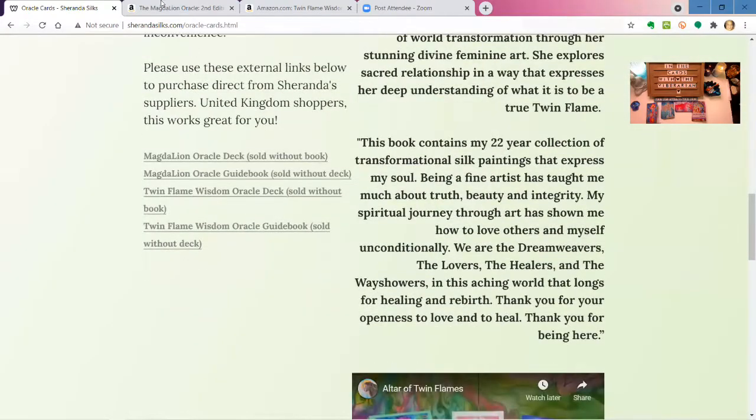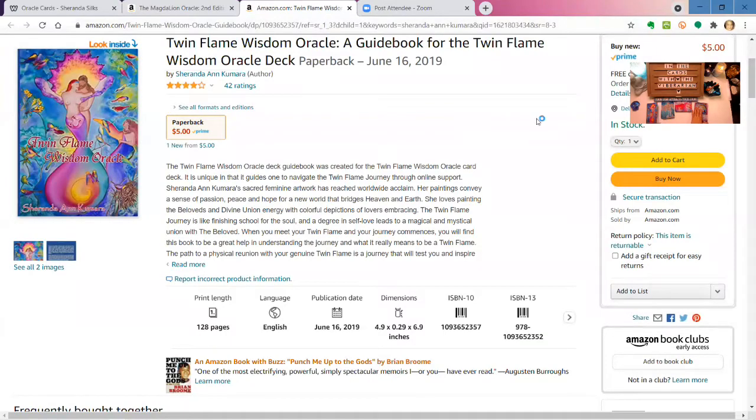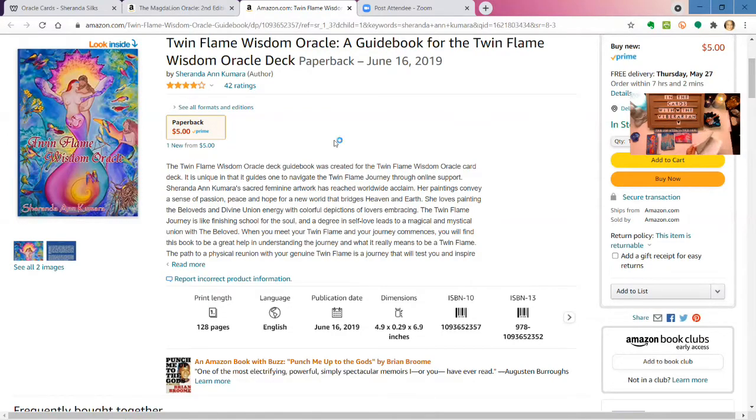The guidebooks are available on Amazon and they're very affordable — about five or six dollars each. This is the Magdalene second edition; the first edition is out of print. The guidebooks have beautiful information that is channeled through from the spiritual conversation that the artist has. Both guidebooks are several pages long with quite dense material.